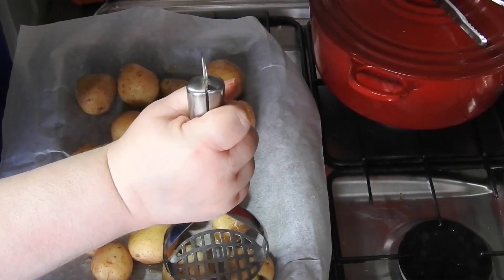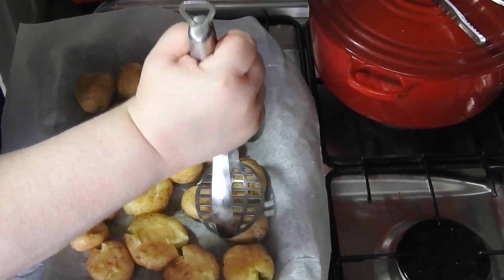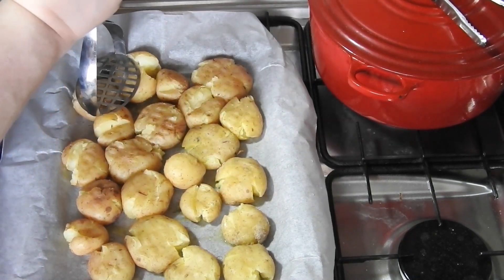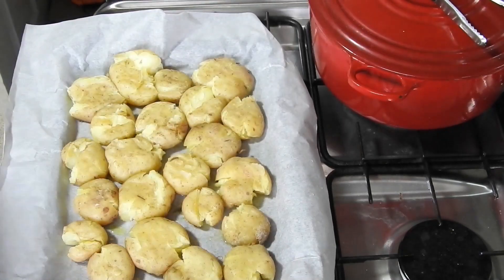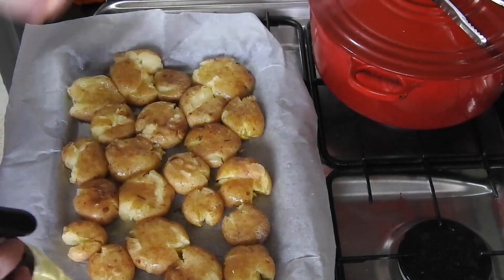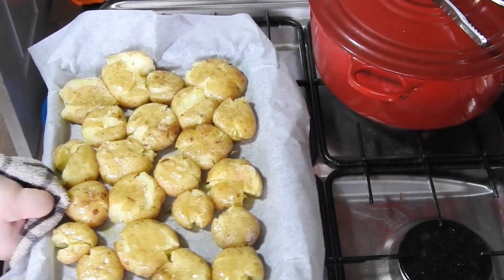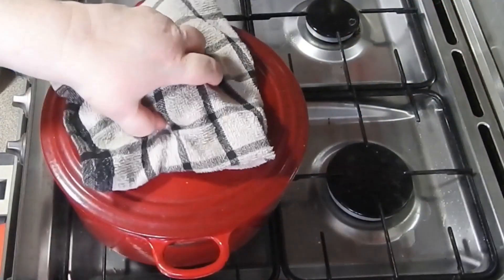So now the potatoes are soft — all I'm doing is pressing gently with a potato masher. Then some oil on there, some salt, and into the oven to crisp up. It won't take long because they're already cooked through.